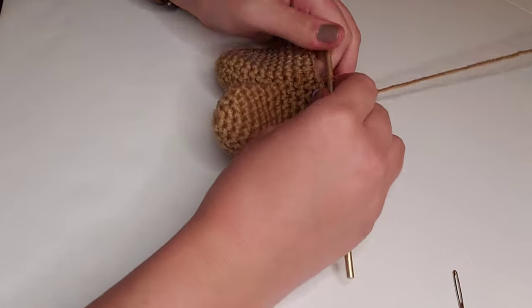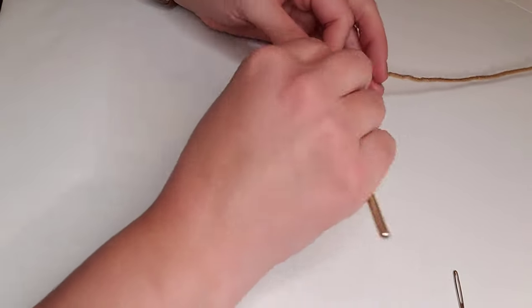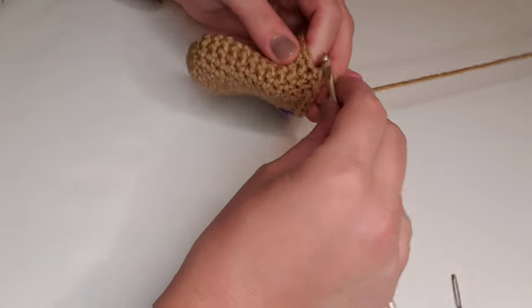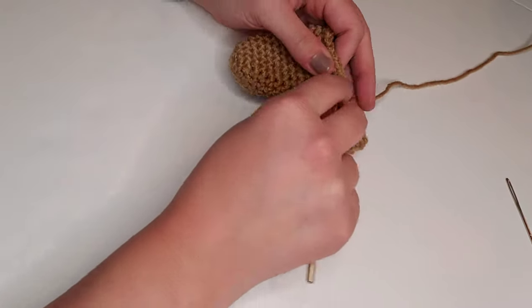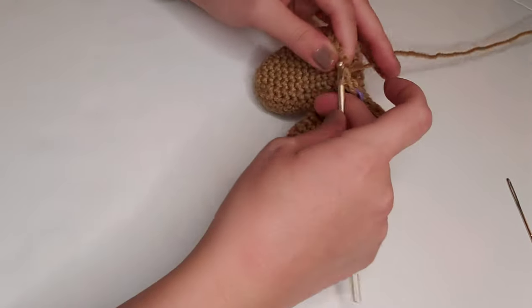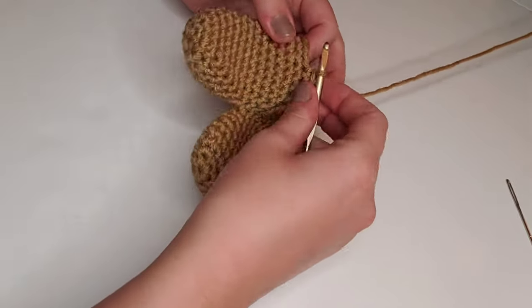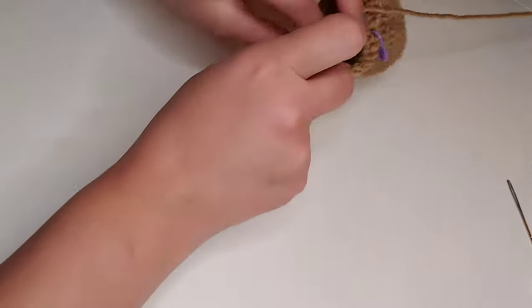For round 15, we're going to single crochet in each stitch around for a total of 30 stitches for round 15. For round 16, we're going to single crochet decrease, pop in our stitch marker, and then single crochet in each of the next four stitches. We're going to repeat this sequence all the way around — single crochet decrease, then single crochet in the next four stitches — for a total of 25 stitches for round 16.